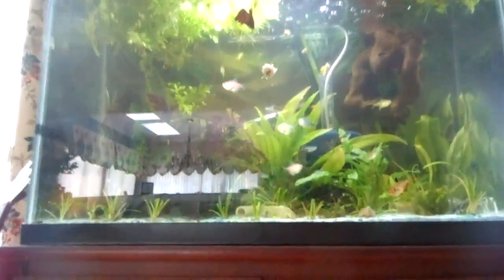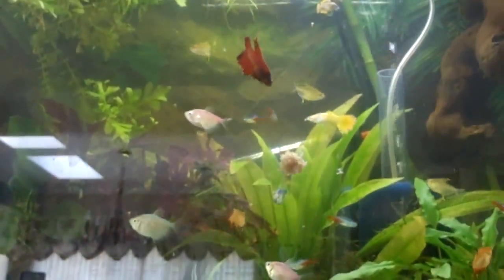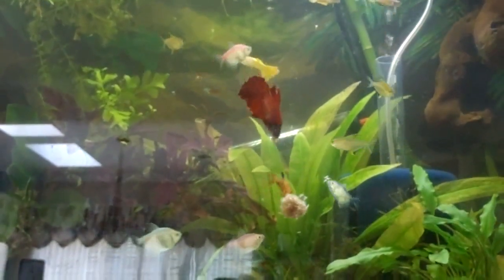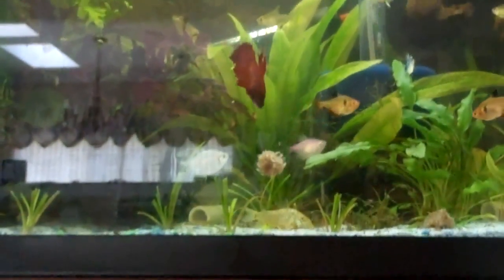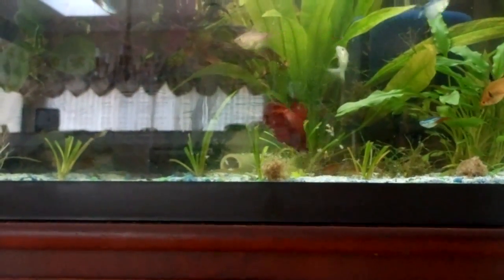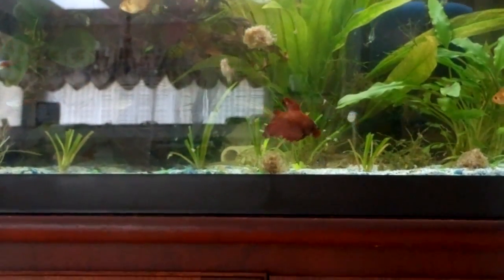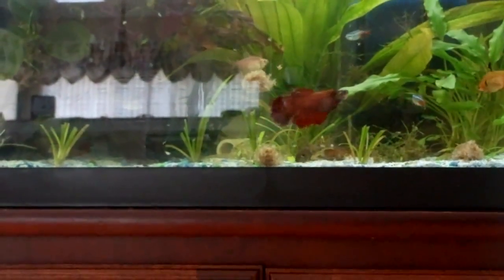My cories will eat until they might someday explode. The good food when you're breeding fish is live foods, because it has a lot of protein. You feed them live foods — frozen, but live foods.